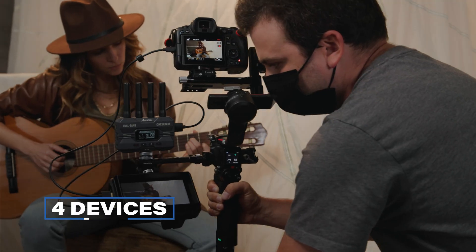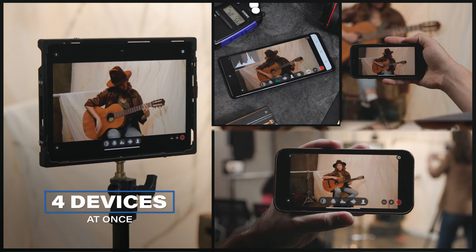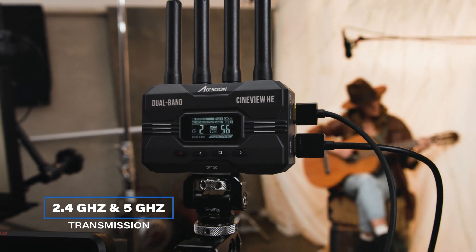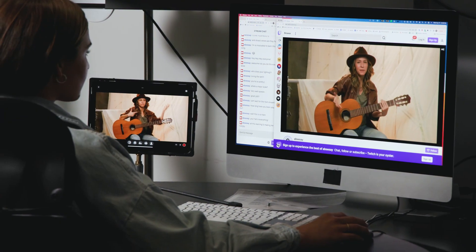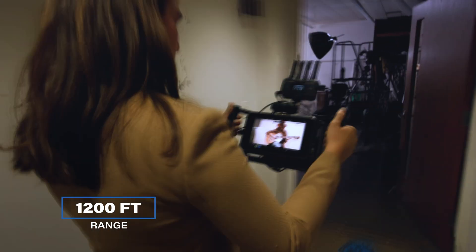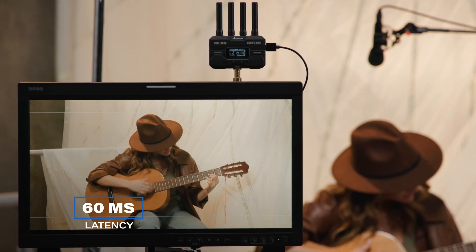You still have the ability to connect to a combo of four devices at the same time using multiple receivers or multiple mobile devices, all while taking advantage of the patented dual-band 2.4 GHz and 5 GHz transmission technology for a rock-solid signal, even in environments with a lot of radio interference, all while doing this up to 1,200 feet away. Perfect if someone is in a separate room, with a latency of only 60 milliseconds.